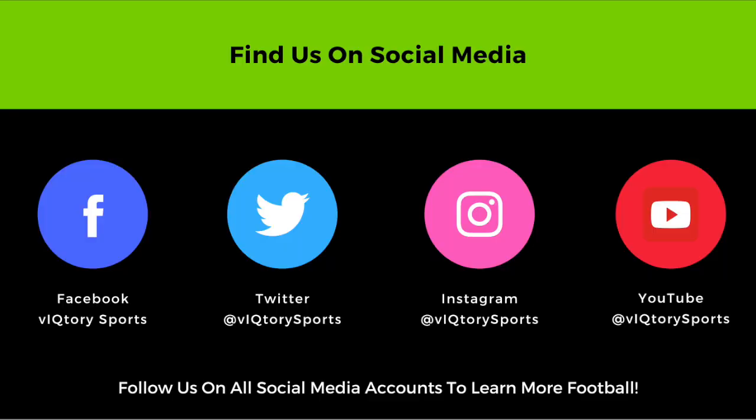That's all we have today on smash. Be sure to drop a comment on this post and follow us across social media at Victory Sports.